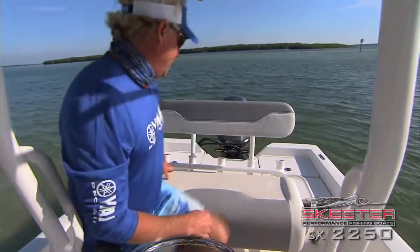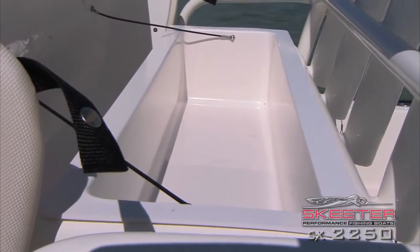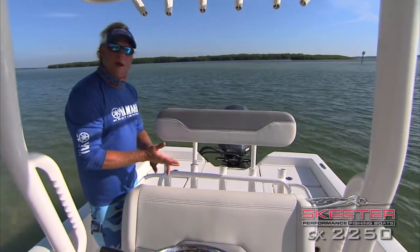Let me show you a little bit more about this seat — it's got a compartment right here underneath. There's plenty of room to put all sorts of stuff. I like putting sabiki rigs in here, weights, anything I want quick access to.